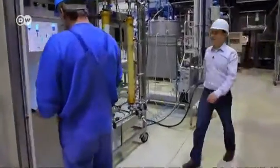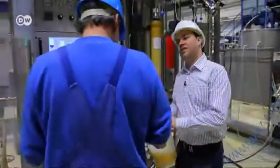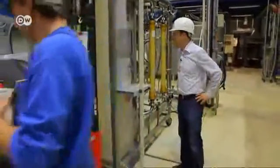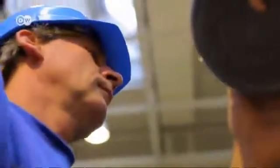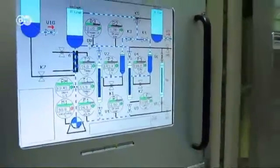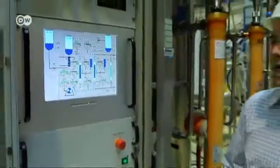Wildt takes the mixture to the lab's filtering plant. This machine can process a thousand liters daily. When it's finished, the base material is available for about 200 kilos of vegetable meat. The heart of the plant is the filtration module — made up of fine, porous tubes. The openings are about the size of a human pore; they allow the sugars through, but the proteins are held back.